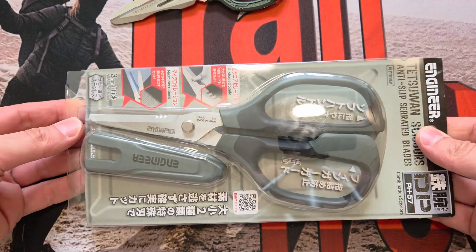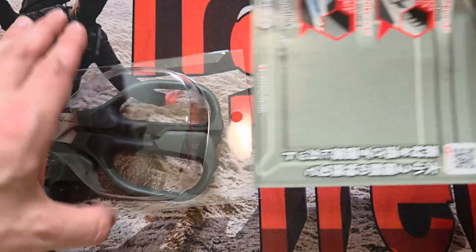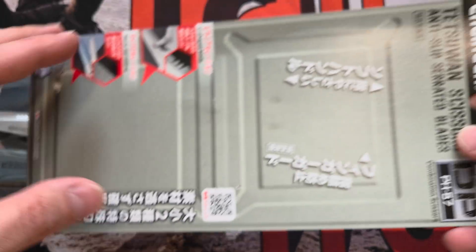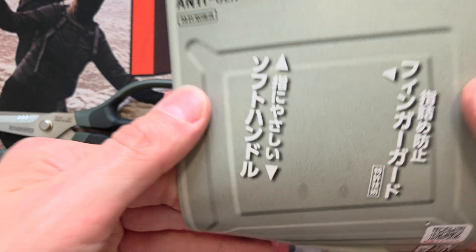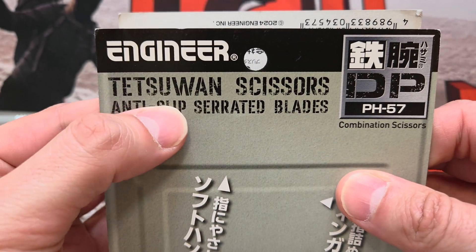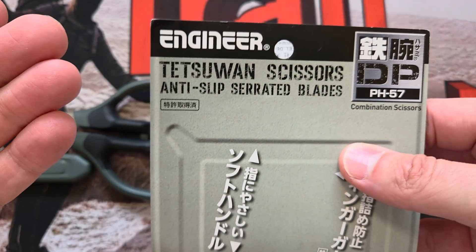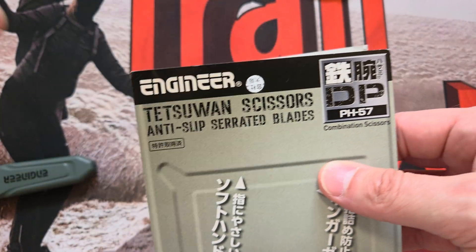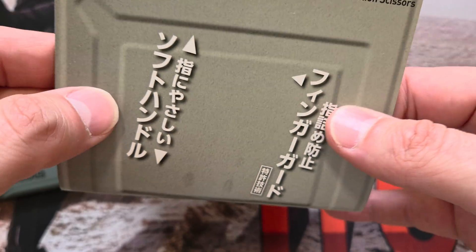Let me get this out of the pack. I have opened it and used it so I have tested it, but I wanted to put it back. All that was keeping this closed was one staple — dead easy to open, it's not one of those irritating clamshells. So Engineer — this is the combination scissors, the PH-57. They're calling this the 'Tetuan,' which means 'strong arm' in Japanese. That's the style name, not the actual model — the model has the PH number. That last one was a PH-55; this one is a PH-57. Made in Japan.